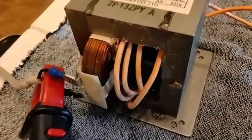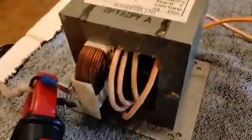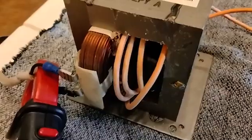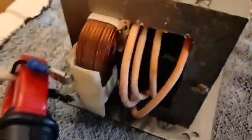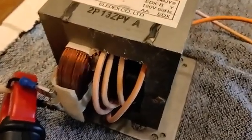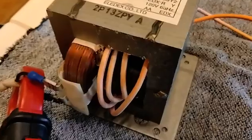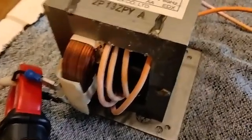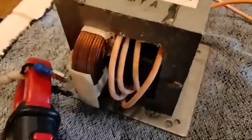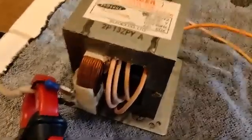Some engineer figured out a long time ago that if you're going to run a transformer wide open throttle, you can underwind the primary and it becomes more efficient at wide open throttle. With a heavy load — microwaves are always on a heavy load, full power, 1000 watts, 1500 watts — that works fine. But the drawback is when you cut the secondary off and try to use it for something simple, like four windings putting out four volts to light a filament, it's super inefficient. I'll show you that right now.